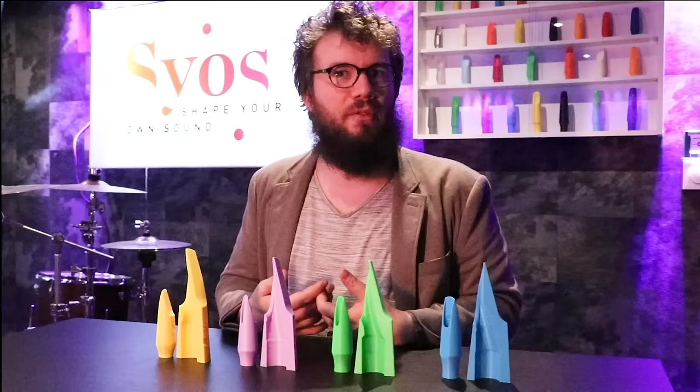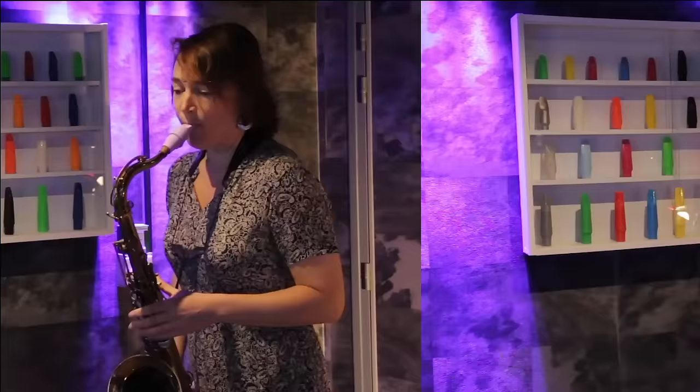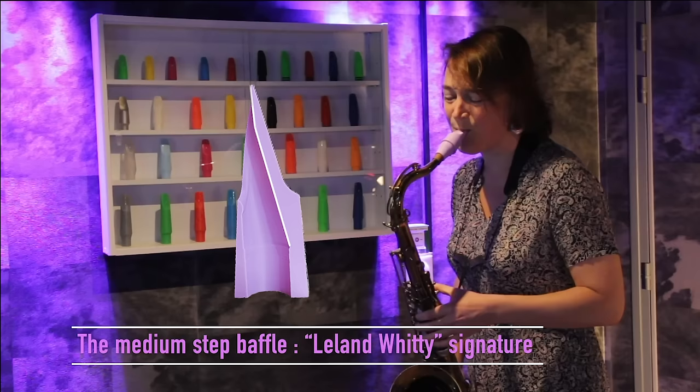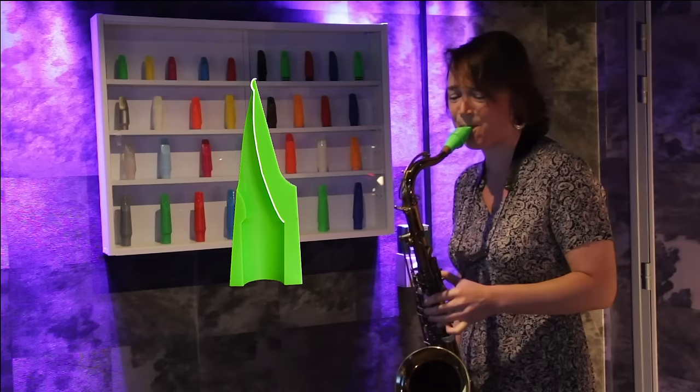And now we're going to hear the differences between all those baffles.